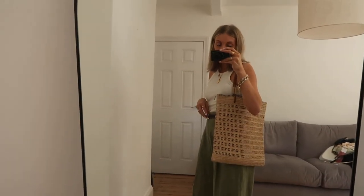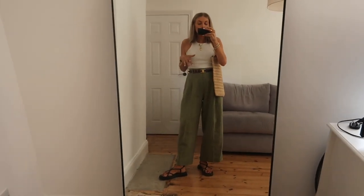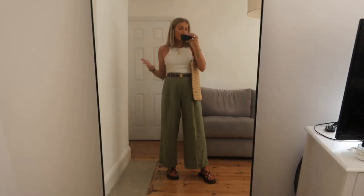These are my Hermes sandals. Then I've got this bag which is from Cezanne and I will link it. I just really like this for a smart casual summer outfit - you could smarten it up by putting a proper handbag with it, or a blazer. I like an oversized shirt over this too, but I wanted to show it like this because with the hot weather this is definitely how I'd be wearing it.